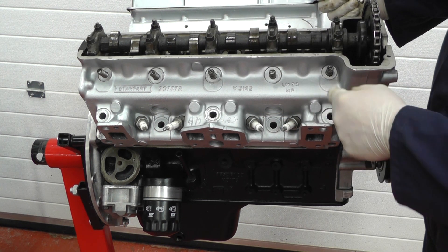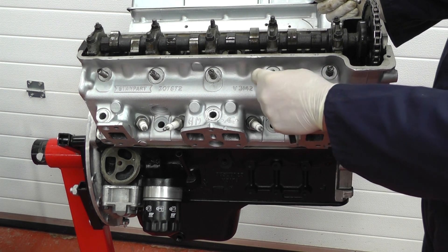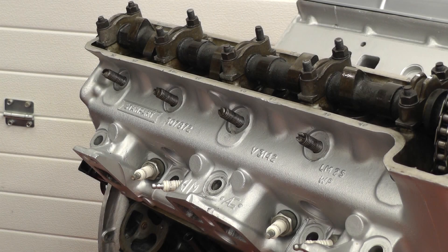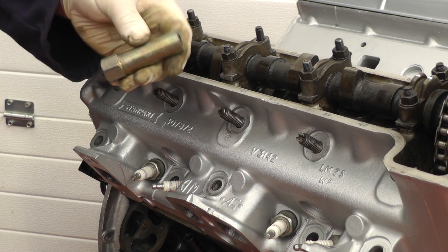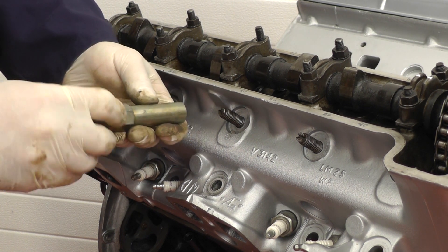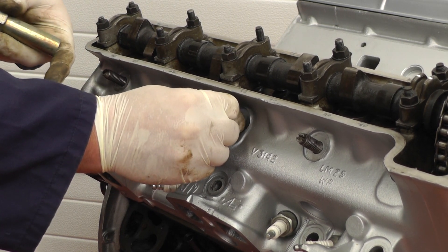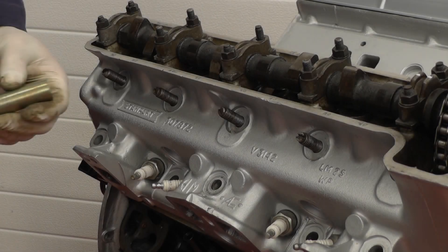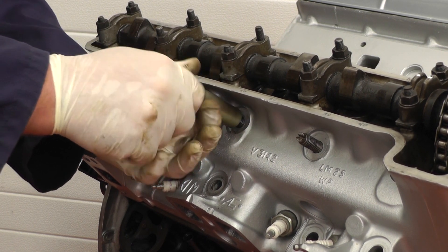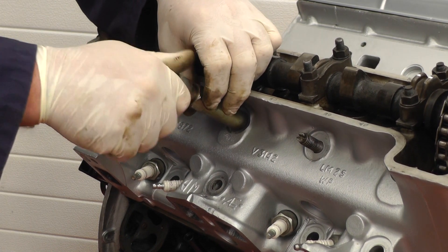Now the hard bit is to remove these studs. We have a special tool that screws onto the threaded bit and hopefully we'll be able to unscrew them out. The extractor tool works so the first half screws onto the stud, the second part screws down the middle, and then we tighten the two against each other and it grips on the top of the stud. Fitting the first part we screw it down the thread of the stud as far down as we can go, and then insert the second half.